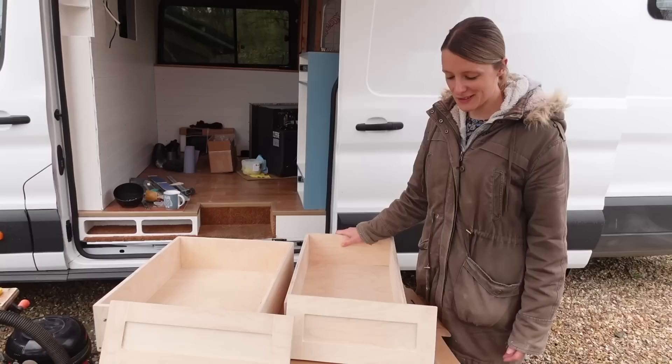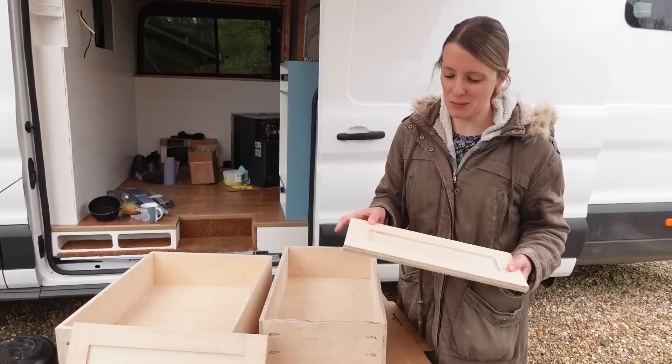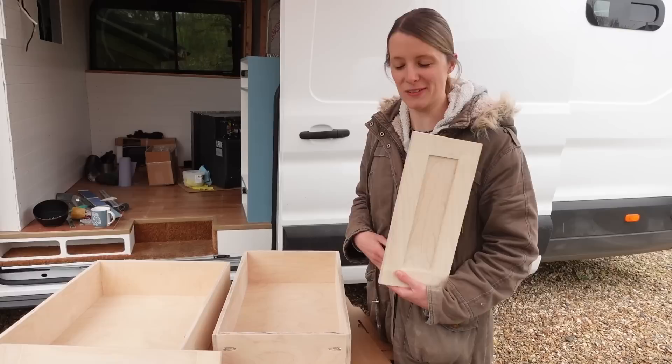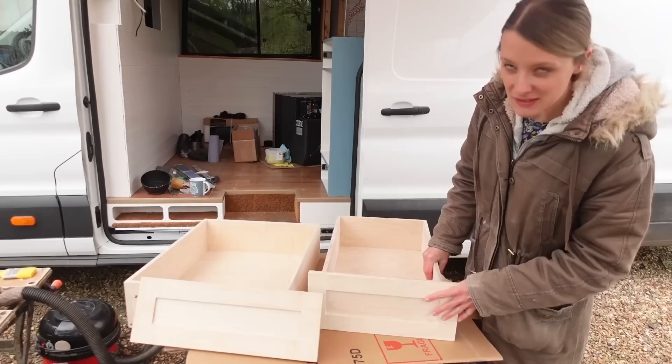We've made some face frames for the drawers using 9mm plywood at the back with strips of 6mm on the front — they're kind of like a faux shaker style. We did that to save time and also on weight. They're looking pretty good — we sanded them for a very long time, hours. So now we're just going to get on with painting them.